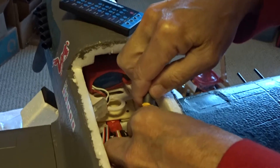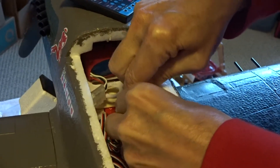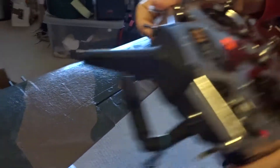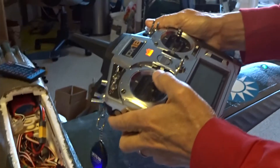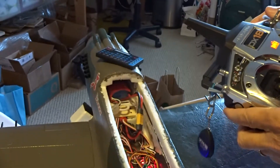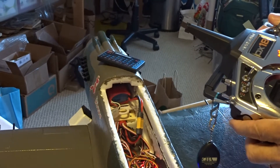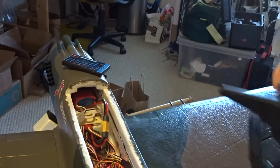I didn't take the prop off, but okay — just to let you know that it does work. All right, so we know that it works.